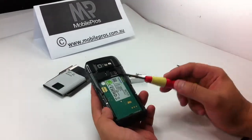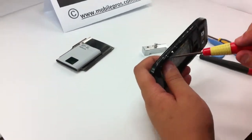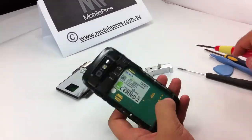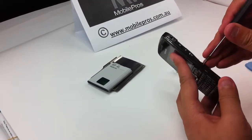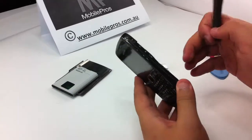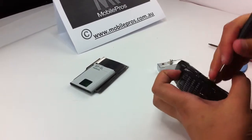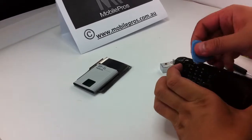After you take off the four screws, you can locate two metal hinges on each side. Use the flat screwdriver to press down on these two metal hinges on each side. You can see the front panel has been lifted, so use the opening tool to lift it up.